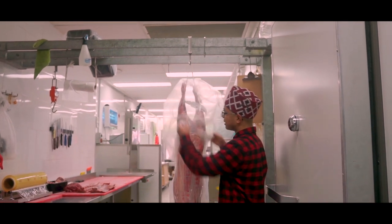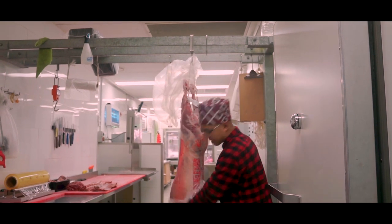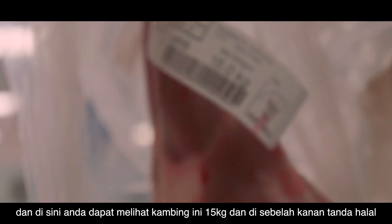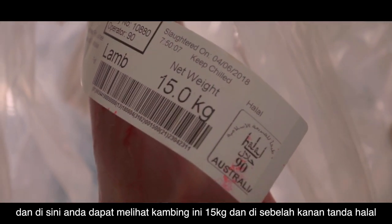To remove the plastic, we lift the top one up and the bottom one down. Here you can see this lamb weighs 15 kilos, and on the right you have the halal sign.